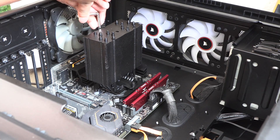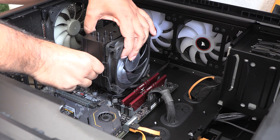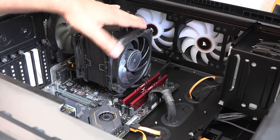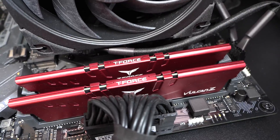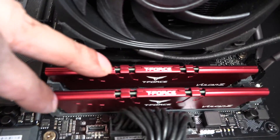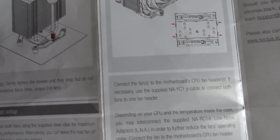The manual says you should tighten the screws until they stop, but don't use excessive force. Now attach the fans using the provided fan clips. Don't forget to connect the fan cables to the motherboard headers. If you install the cooler in the right direction there will be plenty of space for your RAM. Unfortunately the install guide doesn't mention the correct orientation, so make sure to look at my video and install it like this.